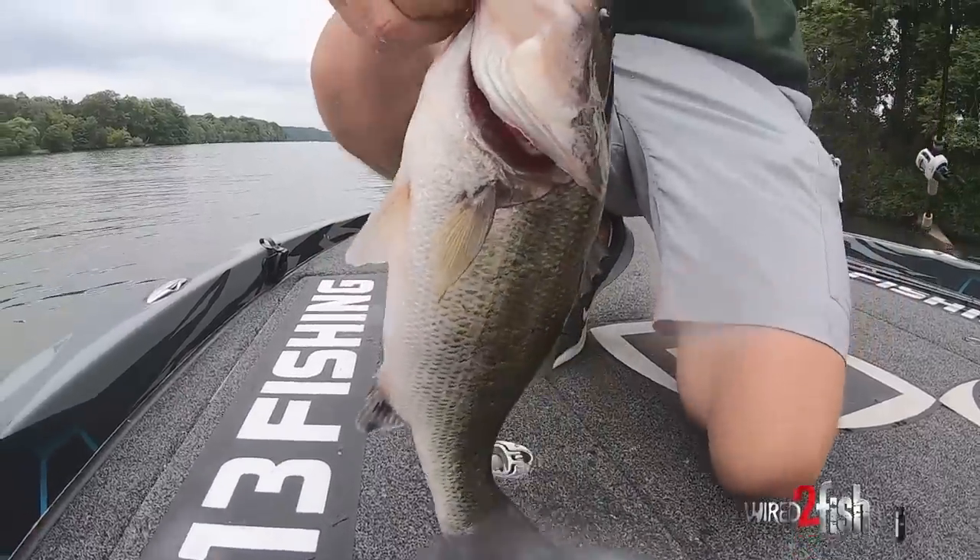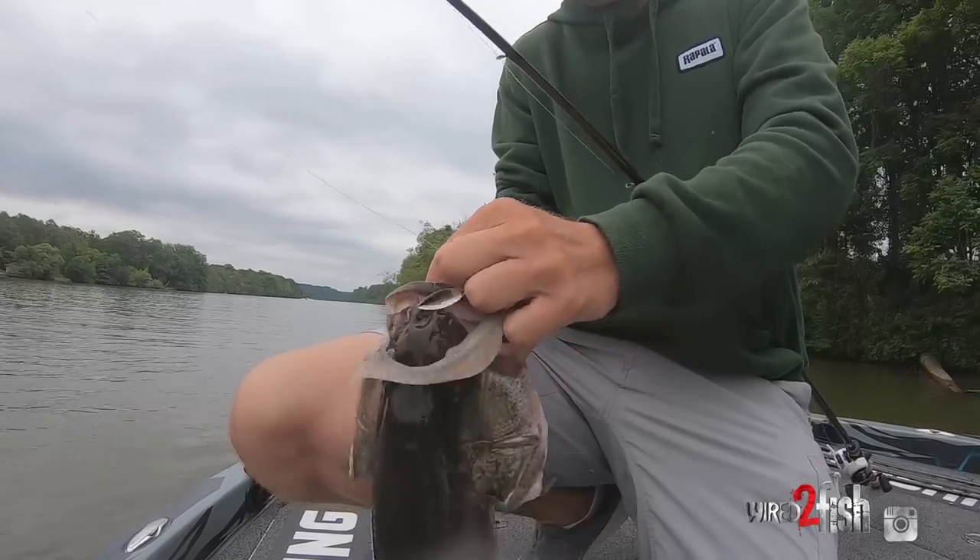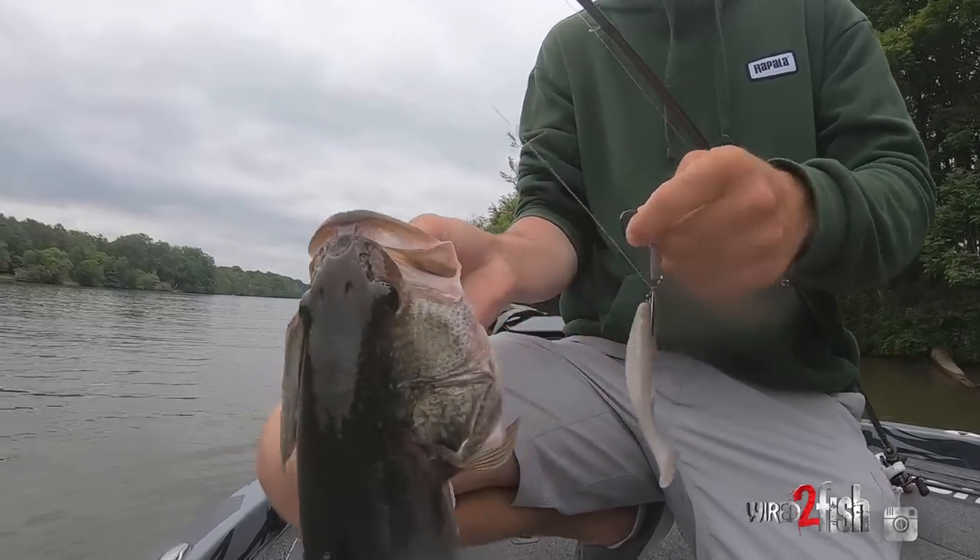Covering water this morning throwing the Mayor on a weedless underspin — pretty cool to be able to generate some bites on a little bit more of a finesse power fishing bait.